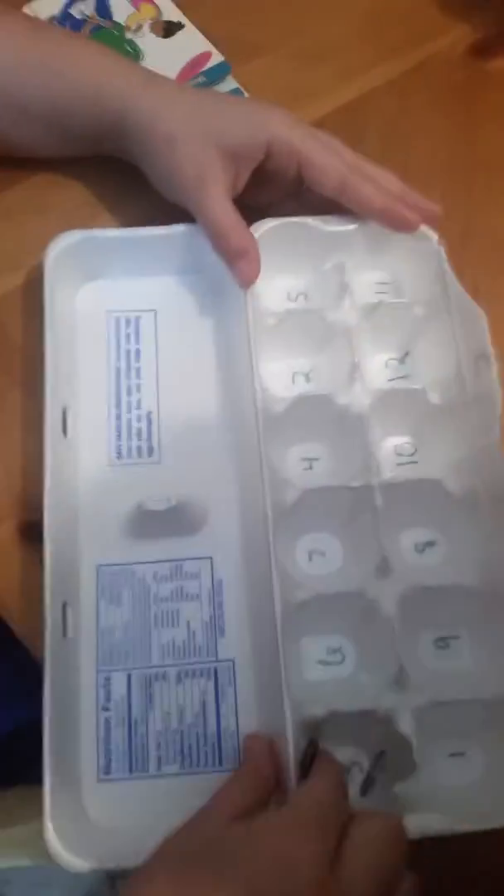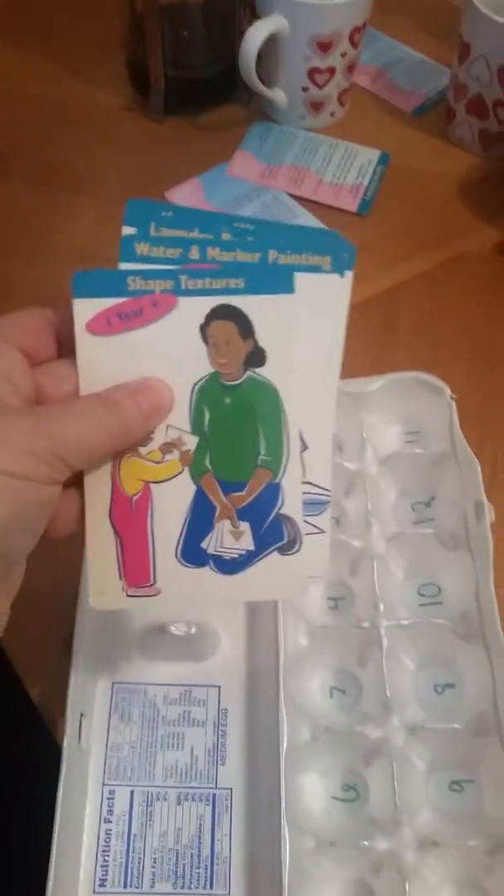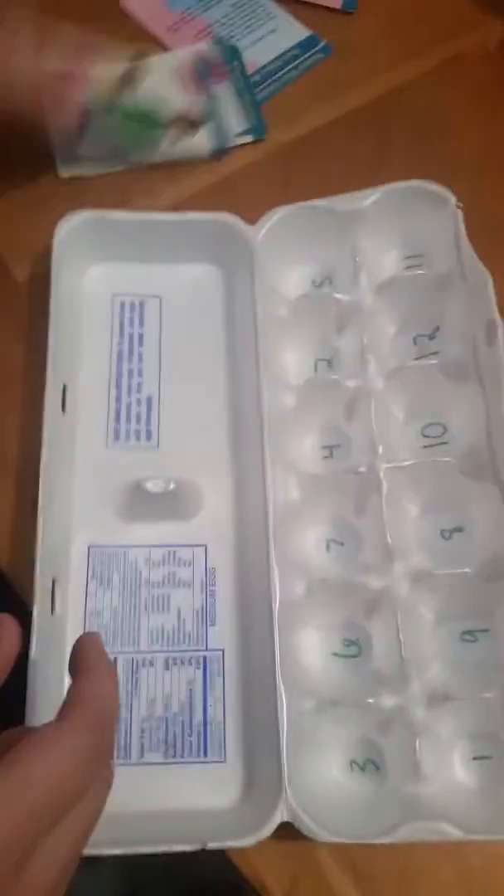I got some of these activities that she does off of these cards that I got from Discovery Toys one time — a long time ago. I don't know if you've ever seen those cards, the two sides. Thanks so much.